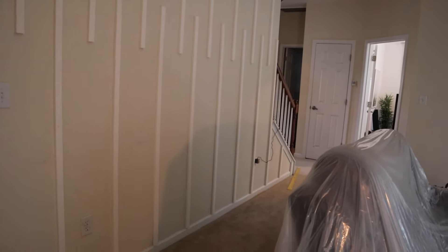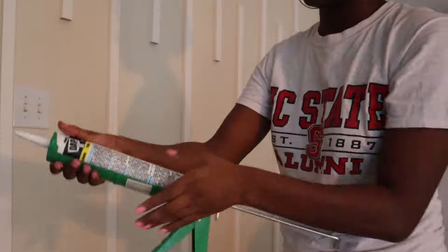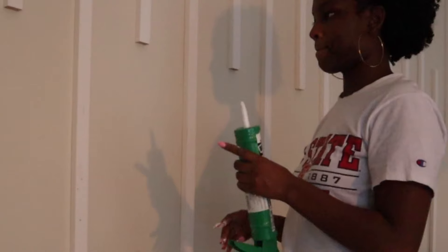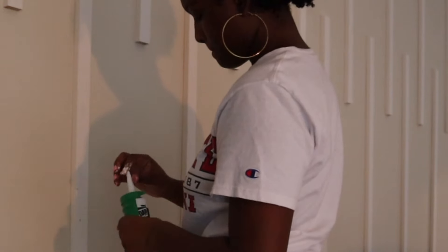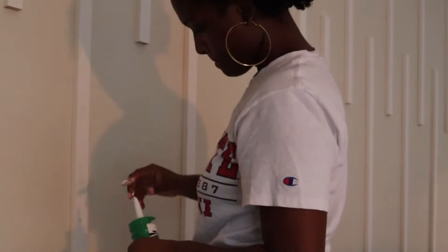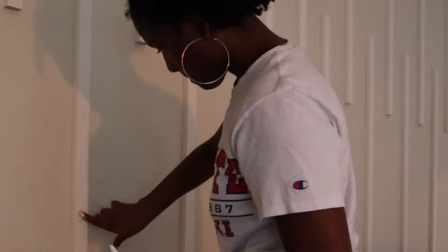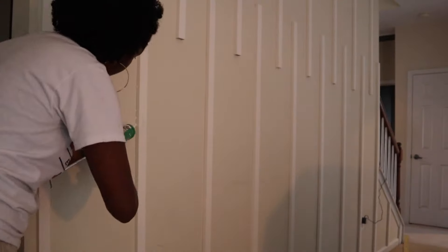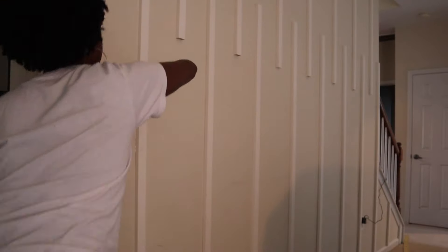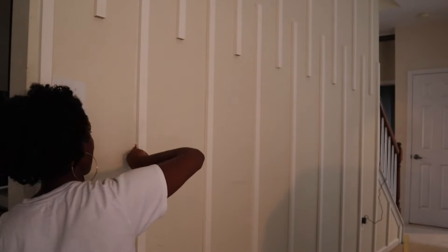Next I just need to fill in all of the gaps. So taking some caulk — which is the messiest part — I'm taking just a few beads with my finger first to cover all of the nail holes, and then of course sealing up the sides. Just adding caulk and then swiping it with my finger, cleaning it up with a rag. Caulk can get pretty messy.